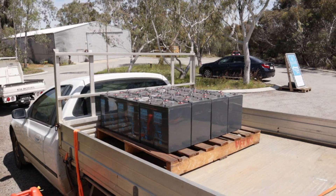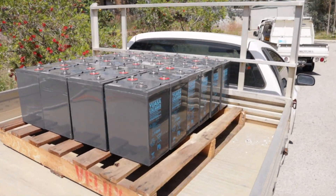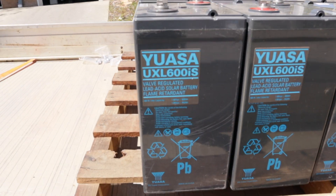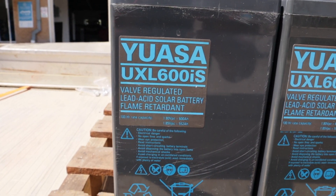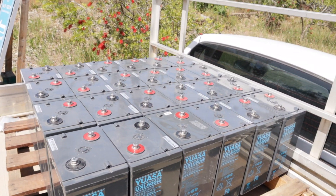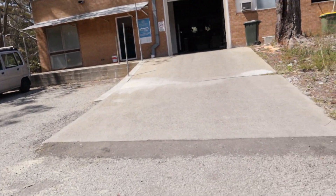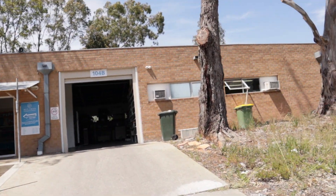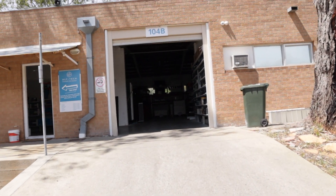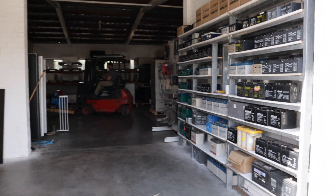First of all, we've picked up 24 batteries for our 48-volt bank — these are them, 24 of them in the ute. Now we're just going into the workshop and I'll do a little tour through here in a bit.